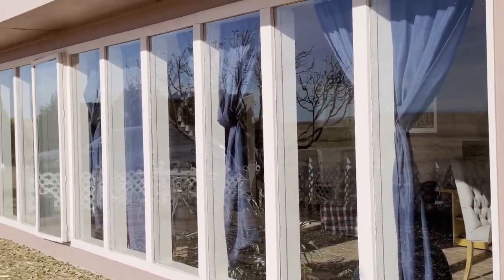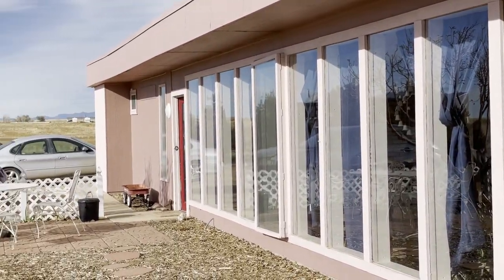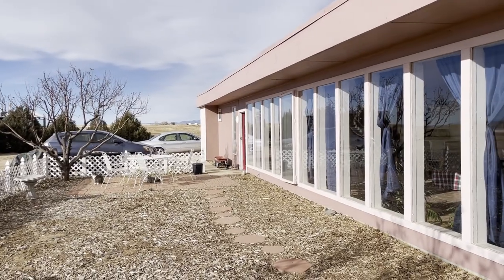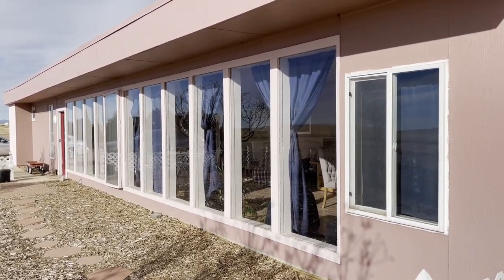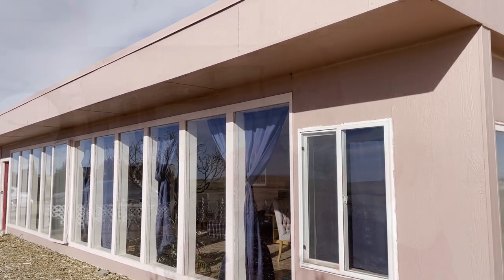One, you have to have the right amount of windows. You don't have to have extremely expensive windows. Just a good basic double-pane window is all that you need. You can spend a whole lot of money, and you're not going to get a whole lot more when it comes to how well the passive solar works.